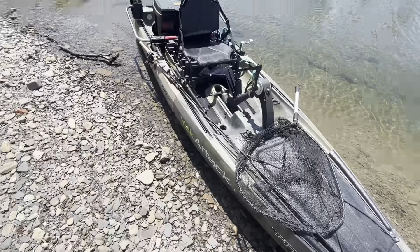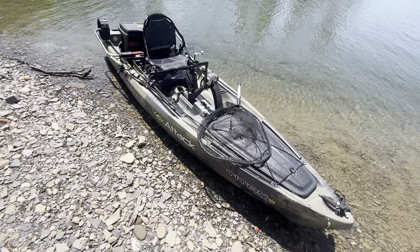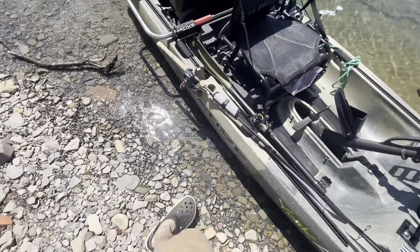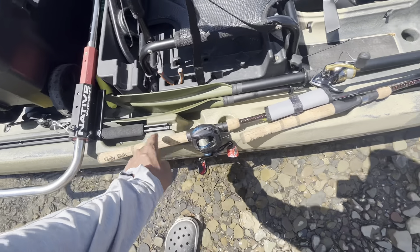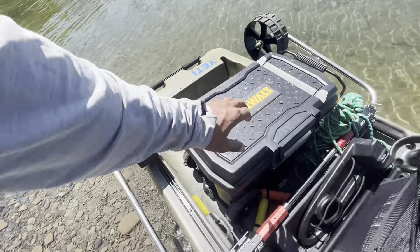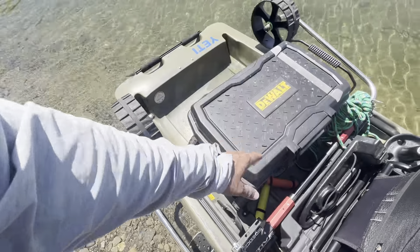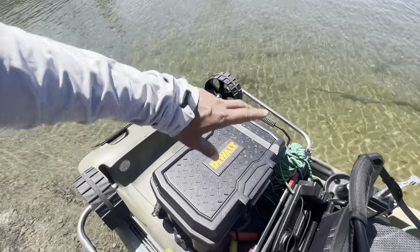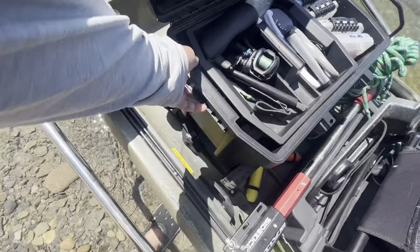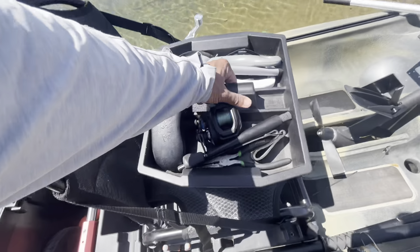So here's the boat that I'm going to be using this season. This is a Titan 12 Propel by Native Watercraft. This was my dream boat for so long, and I finally got one and I'm so stoked on it. Today I'm just rocking a couple of Ugly Sticks - a medium heavy and a medium spinning rod for more finesse stuff. But today we're going to talk about what's in this box here, which is a DeWalt toolbox. I actually attached it with some straps to the boat and it holds everything.